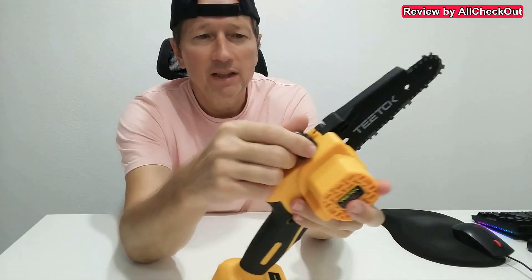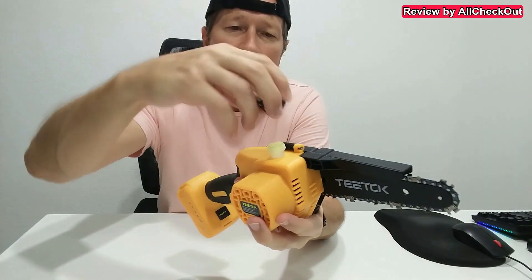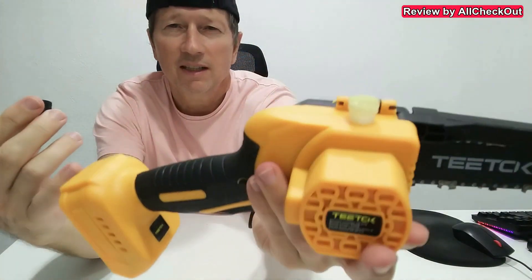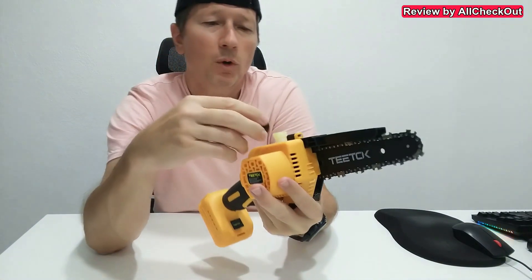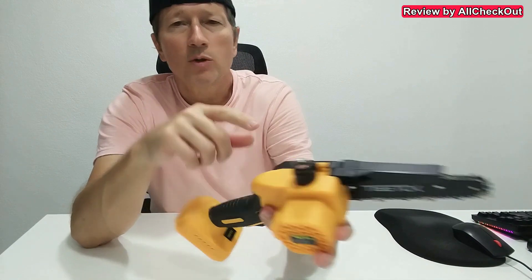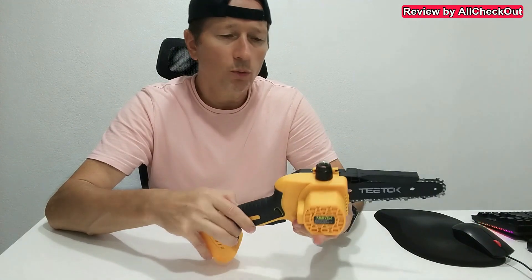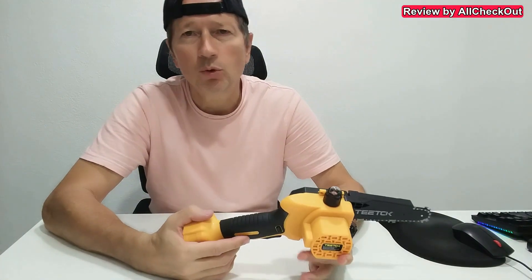So that means we need some automatic lubrication system, and that's what we have here. You can just open that — I hope you can see that here — you can fill some oil inside, which I already did. Close it. There's also an opening to see if it still has enough oil; in this case it's almost empty so I definitely need to refill.